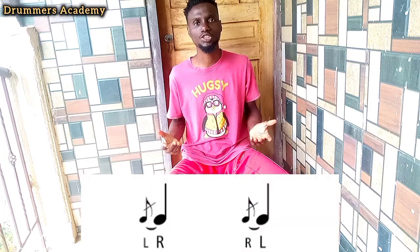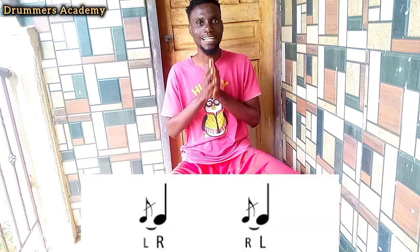The flam is a very simple rudiment. I use it a lot — most of the drum videos I do, I use it a lot when I do drum covers or related videos. So I'm going to share with you what the flam is. The flam is played slightly different from each other — we have the primary note and the secondary note.